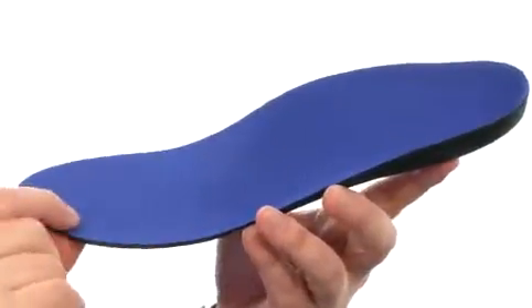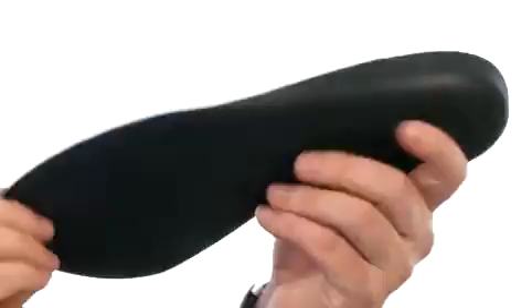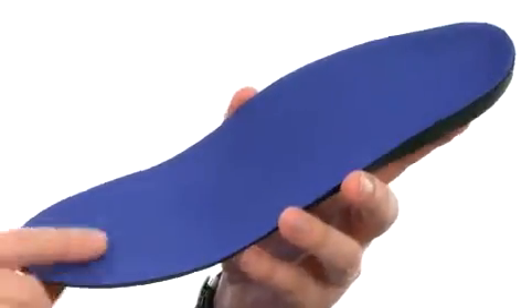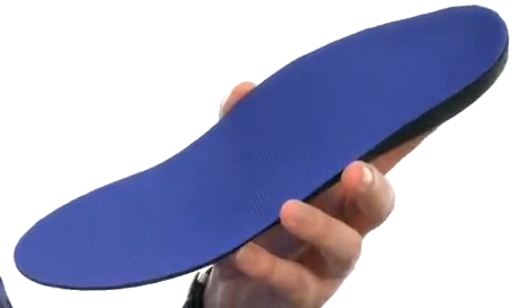Full length cushioning — there's a dual cushioning system. You get EVA cushioning on the bottom layer, and on the top layer you have a heat and friction reducing antimicrobial fabric to keep your feet feeling nice. Now you can have all that comfort and support you deserve from PowerStep.